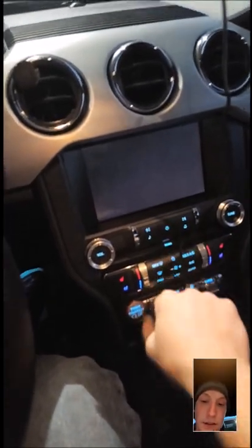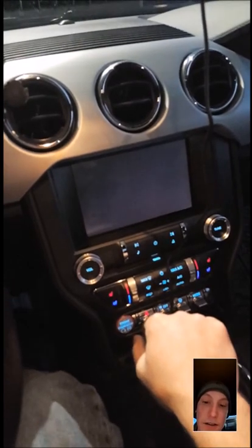All right, so we're going up to my car now. You're gonna have to excuse the mess of my glove box — I've got quite a bunch of stuff in here. We have the USB port here in the center console. We'll go ahead and turn on the stereo.